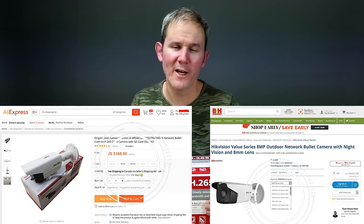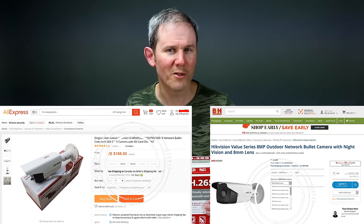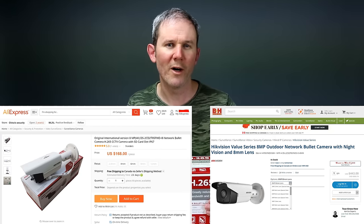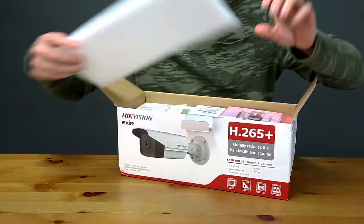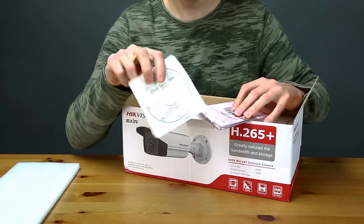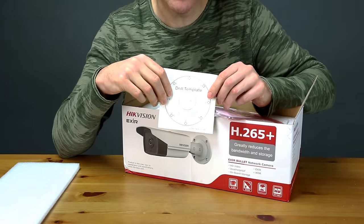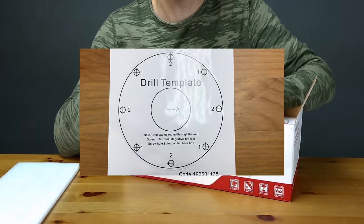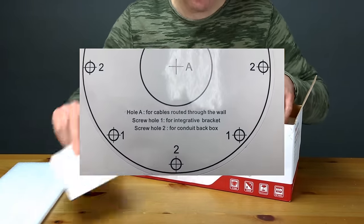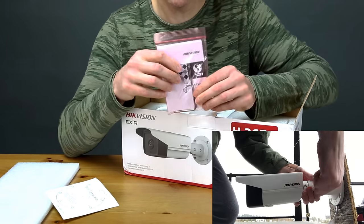You also have the option of selecting which lens you need. This one has the 12 millimeter lens, but they are available from a wide angle of 2.8 millimeters all the way up to 12 millimeters. In the box we have a user manual, a drill template with holes labeled one and two depending on the bracket or conduit box you're using, and a star wrench to adjust the camera's pointing position once installed.